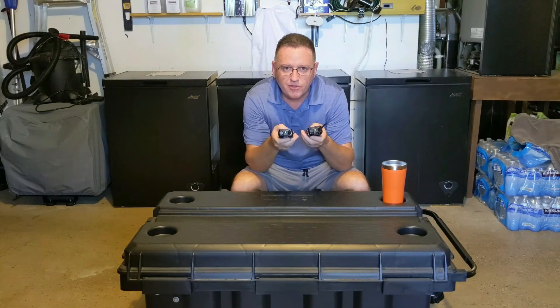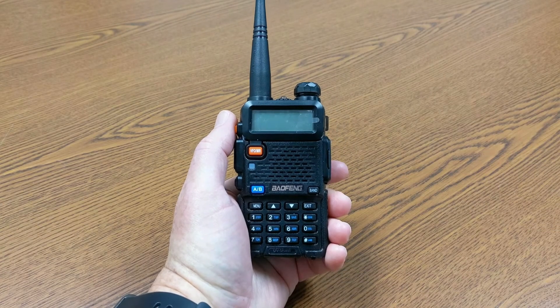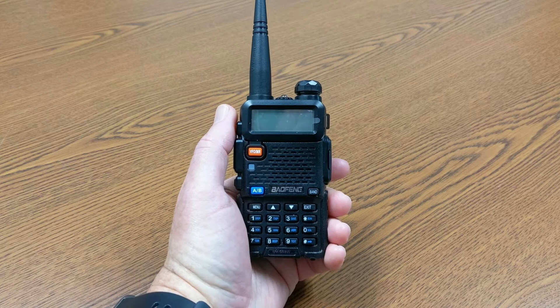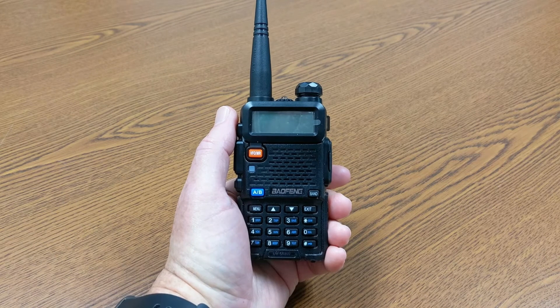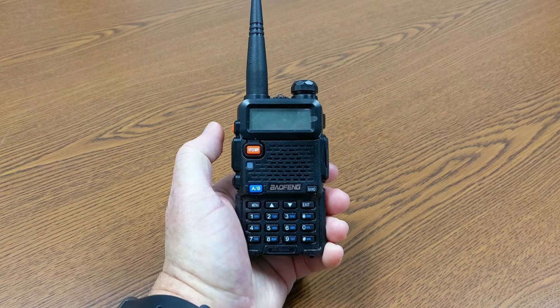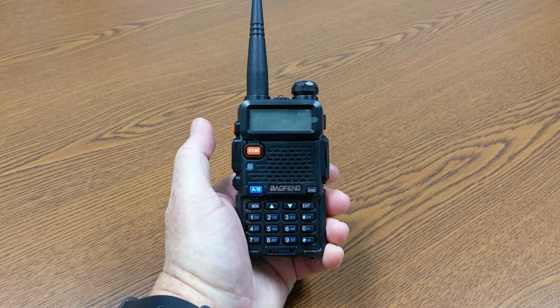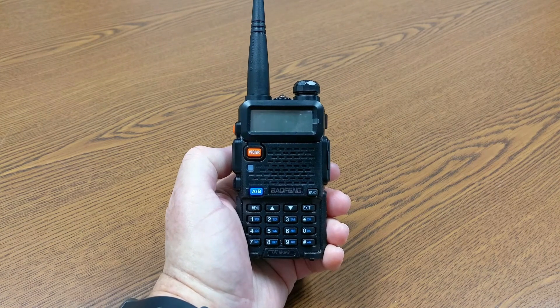Now I'm going to take you to the practical portion and show you how to program this for a simplex channel. Simplex just means back and forth, just like the old walkie-talkies when you were a kid — one person pushes the talk button, the other person listens, and when it's their turn to talk, they push their button and it comes back. That's a simplex channel in easy terms.